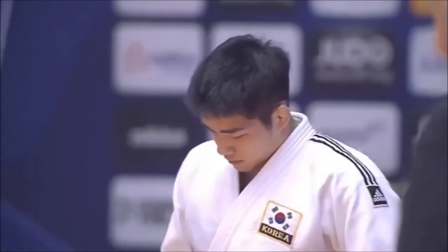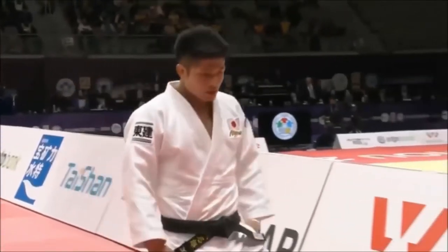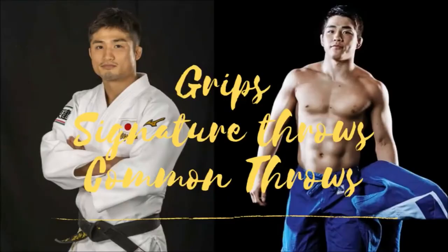This episode we're gonna go through the grip fighting, followed by the throwing, because the throwing will really reflect the grip fighting and vice versa. We'll also cover the signature throws — the top three — and finally the common throw, which is the seonage, comparing the Japanese and Korean versions. All of that will be linked back to your kumikata.